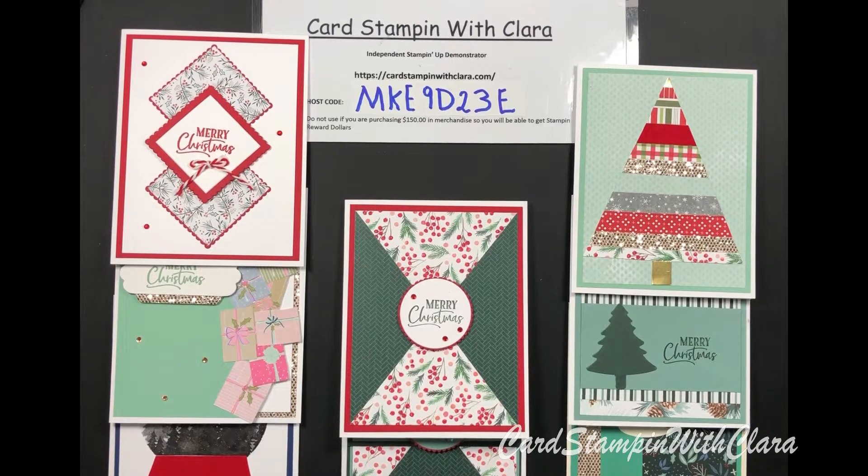Hi everyone, this is Clara with Stampin' with Clara. Hope you're doing well today, this Saturday morning. I'm running a little bit behind, but we'll get the video done here and up shortly. I wanted to make some more Christmas cards with you today, so I hope that'll be helpful. Please push the subscribe button for me — it helps me and lets you know when I have videos.